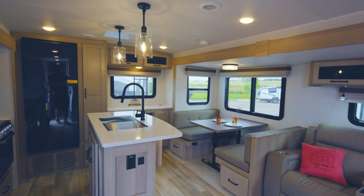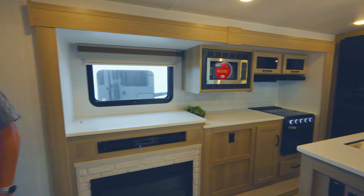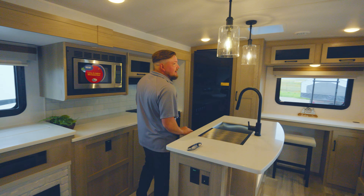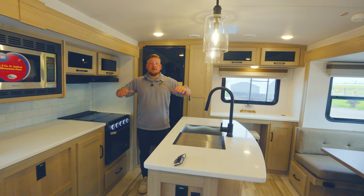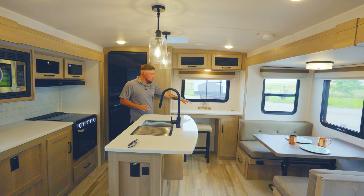So remember, we are in the 2720IK — 33 feet 1 inch tip to tail and about 8,200 pounds dry, so you're most likely going to want to be in a 2500 for this coach. We got the opposing slides back here, so you have an absolute ton of space.